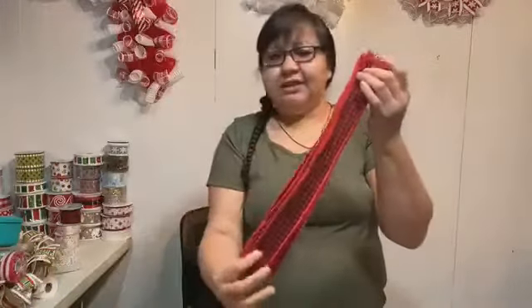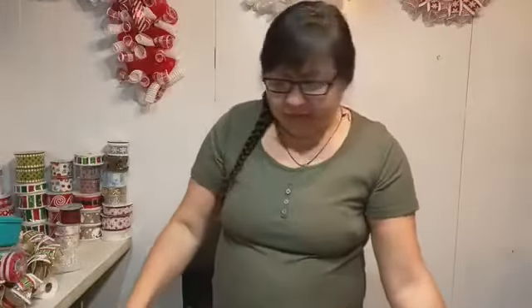Here's the ribbon — this is cut at 16 inches. I pre-did everything for y'all in advance.